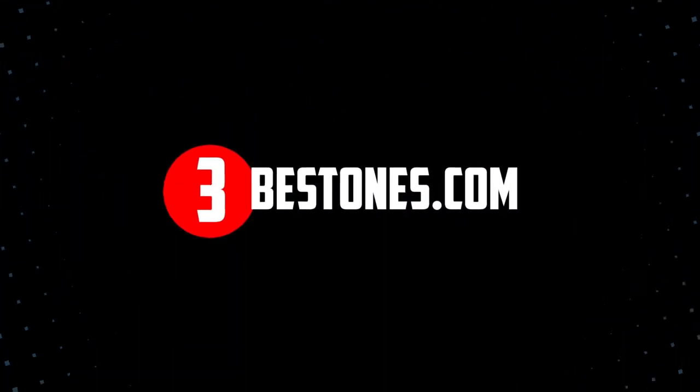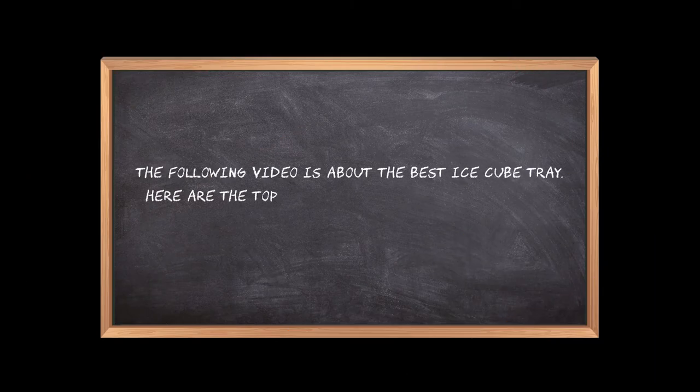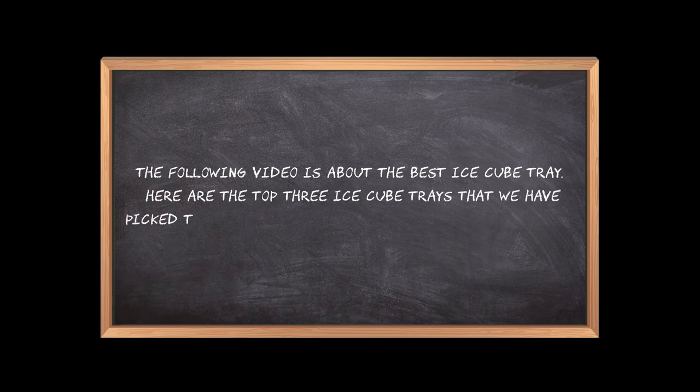Welcome to the3bestones.com. The following video is about the best ice cube trays. Here are the top three ice cube trays that we have picked to make sure you don't waste your time wandering over the internet.